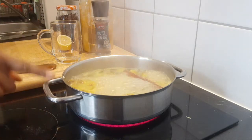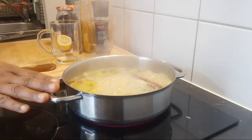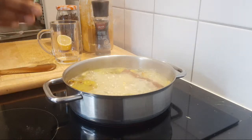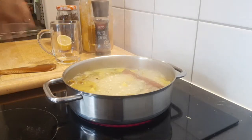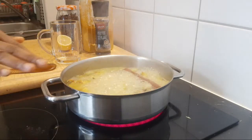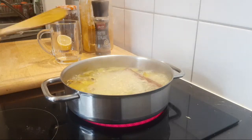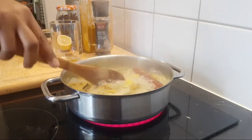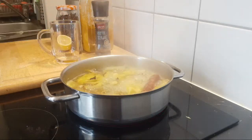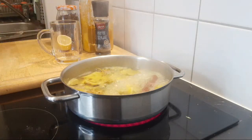Don't strain it out immediately after turning off the heat — allow it to cool off in the pot. While it's cooling, the ingredients are still infusing into the water, so you will get more of the flavors and more of the nutrients from all these amazing ingredients.